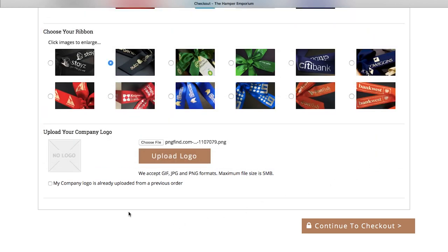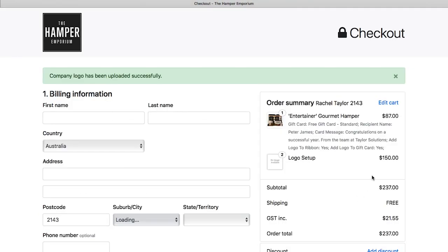If you have uploaded your logo previously, select 'my logo is uploaded from a previous order.' You will only see this option if you are logged into your account. Continue to checkout to finalize your order. For more information or further assistance with your branded gift card or ribbon, please contact us.